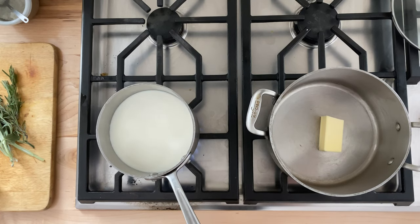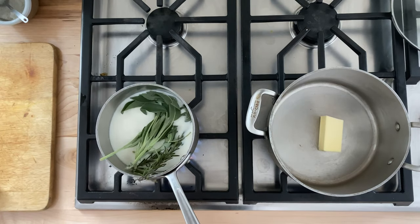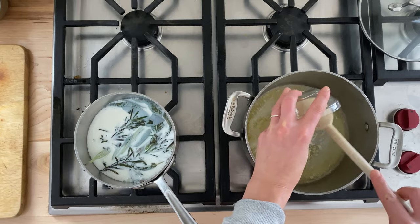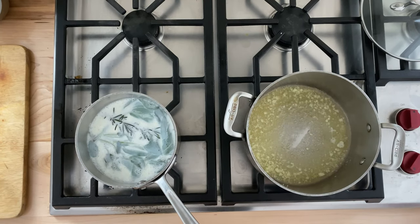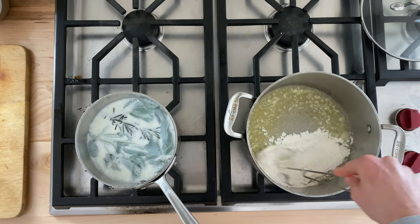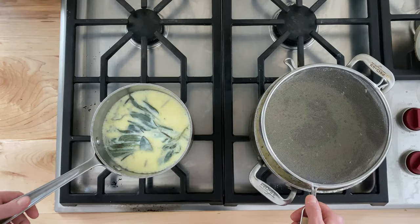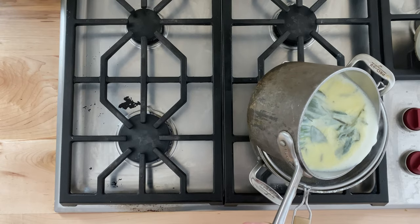In the meantime, bring four cups of milk to a very slight simmer. Add a few sprigs of rosemary and a few sprigs of sage. In another pot, melt four tablespoons of butter over low heat and add a minced clove of garlic. Add four tablespoons of flour and stir to combine. Once the herbs have steeped in the milk for about 10 minutes, strain the mixture over the butter-flour mixture.